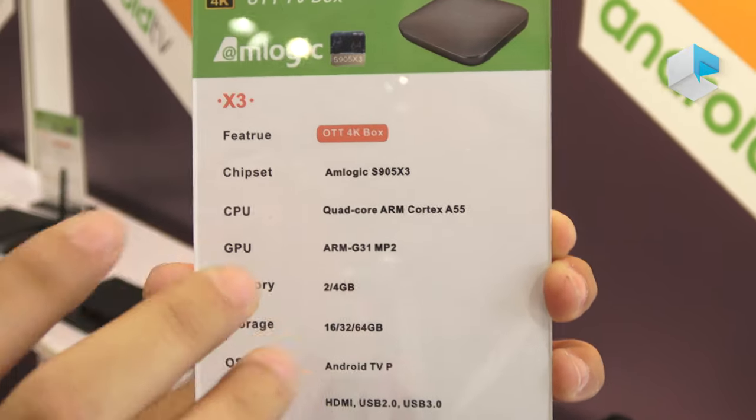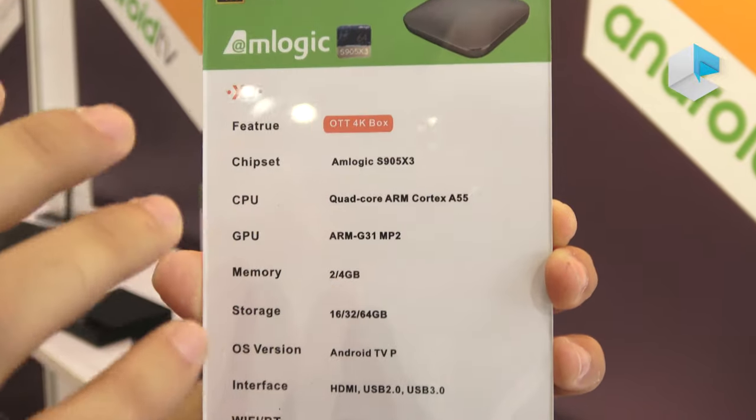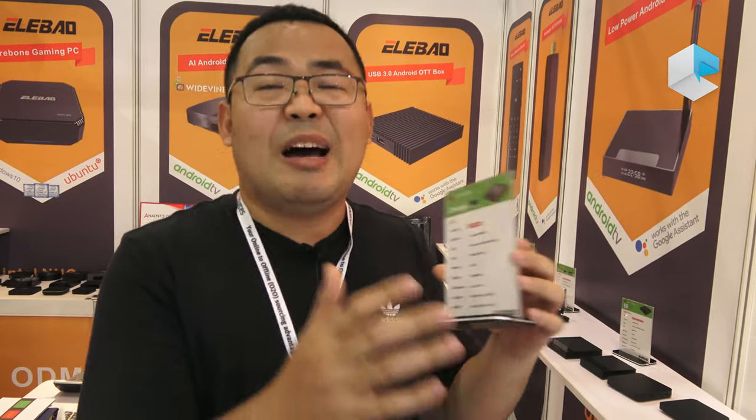With this part in the chipset, in the future we want to develop products like far-field home audio and video speakers and soundbar products.